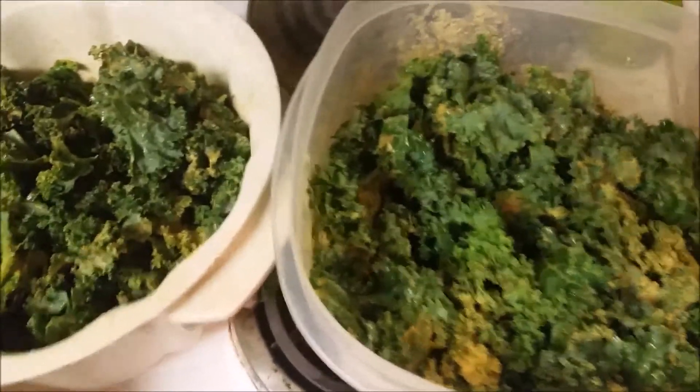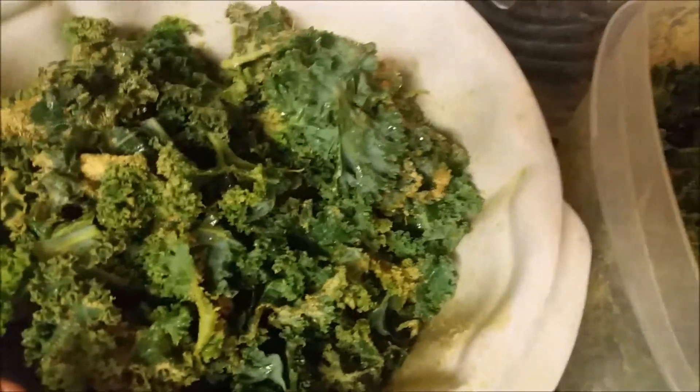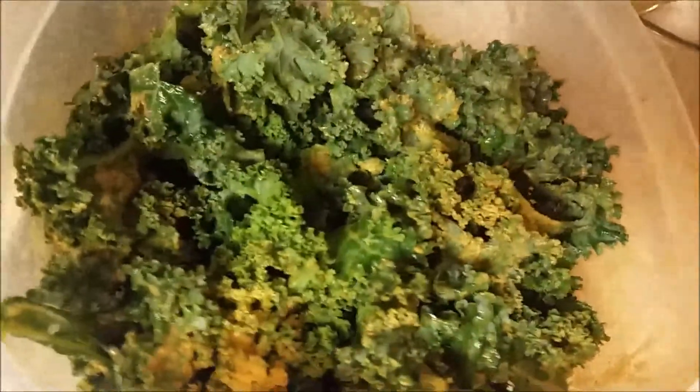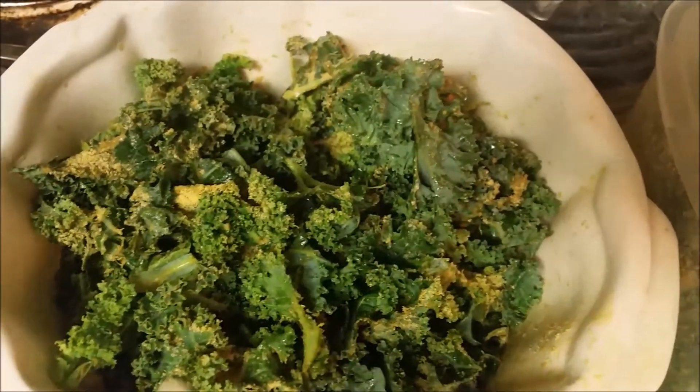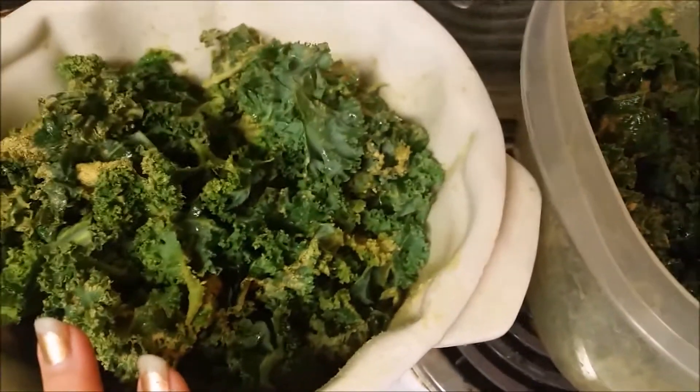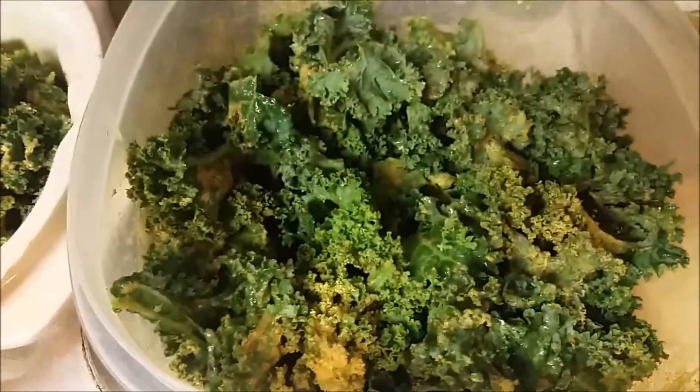I'm working on my kale. I washed the kale, tore it up, tore the big stems off and crumbled it up some more. Then I put some lime juice in here — of course you could also use lemon or apple cider vinegar. Then we put some liquid aminos in there, some Bragg's liquid aminos. And then to top it all off, you just add a little bit of nutritional yeast.